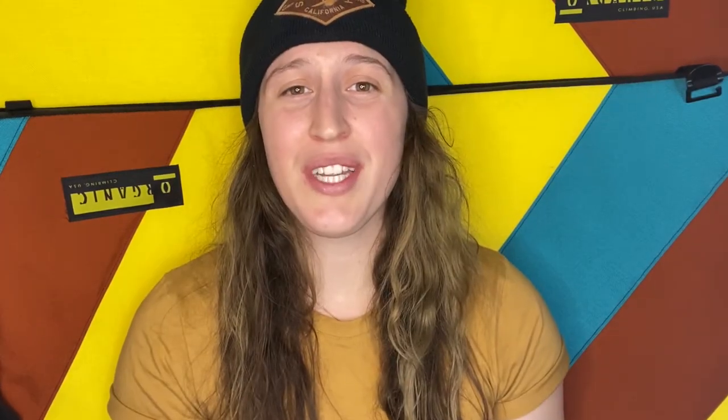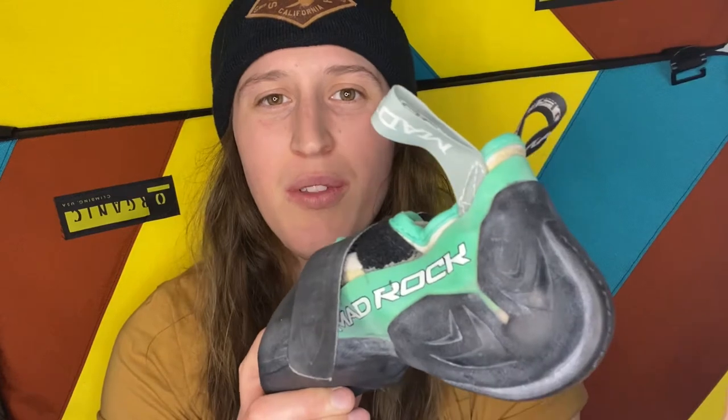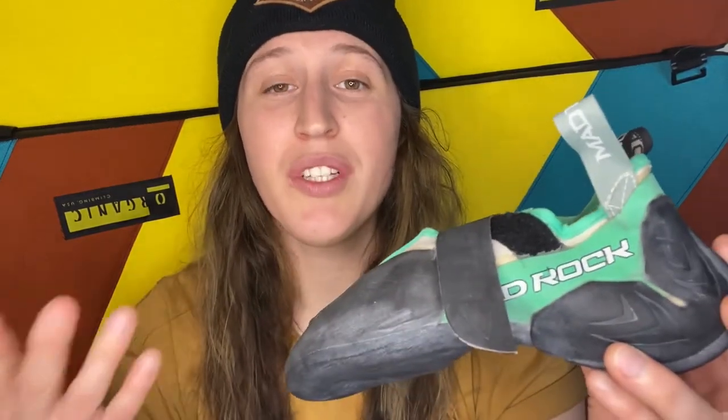One thing I want to show you is how asymmetrical the Mad Rock Drone is compared to the Black Diamond shoes I used to climb in, and I think that really helps improve the fit and make it feel secure on your foot because your feet aren't really that symmetrical. Another feature I enjoy is the two pull tabs on the side — it makes the shoe a lot easier to pull on, especially when you want that nice tight sizing.